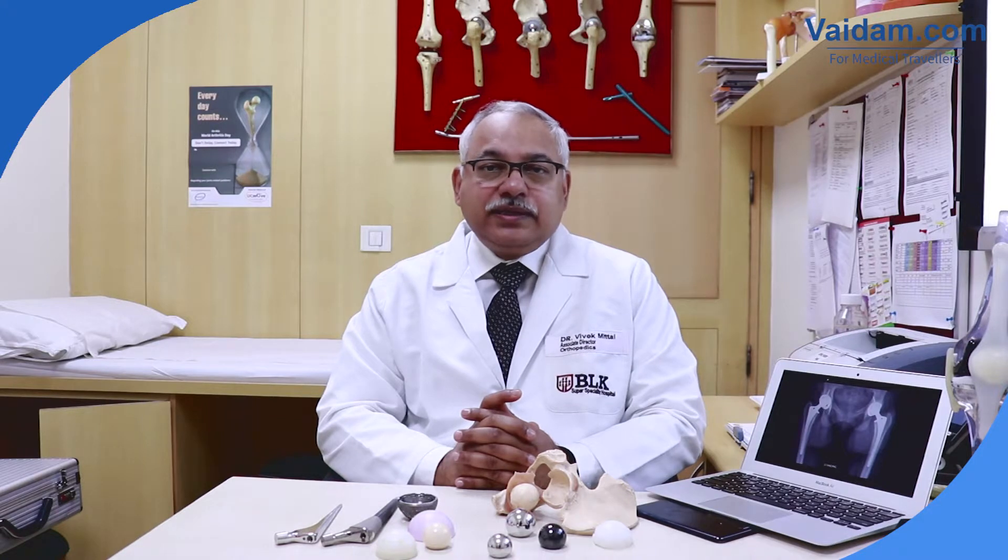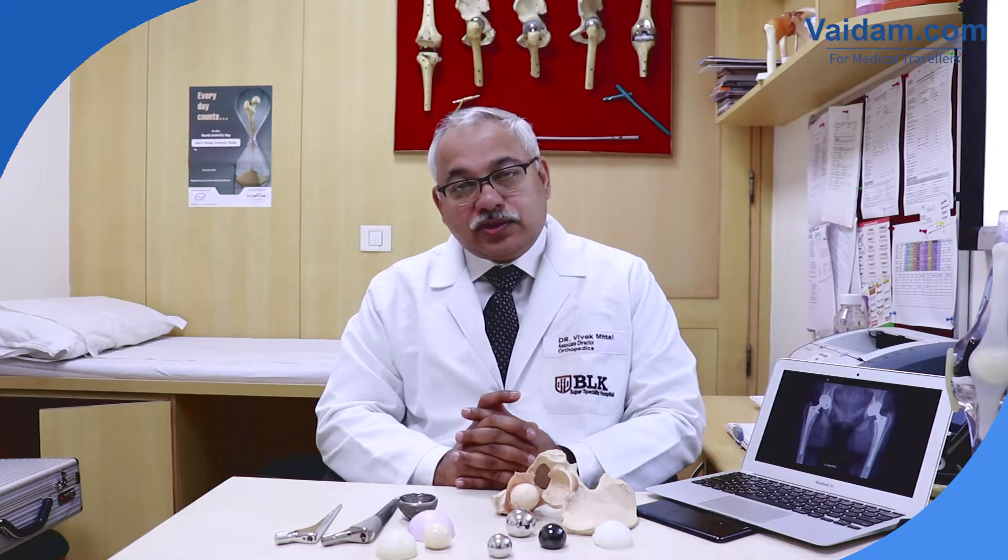After total hip replacement, the patient can do the majority of activities except squatting, using an Indian toilet position on the ground, and sitting cross-legged.